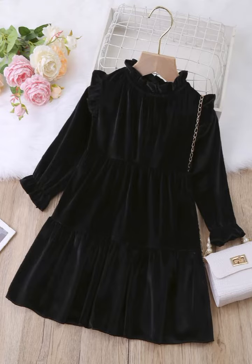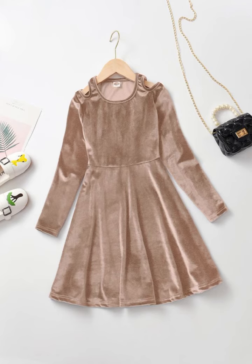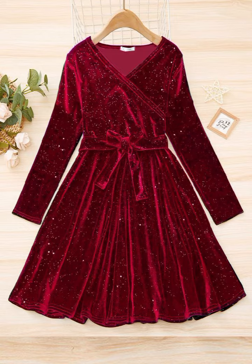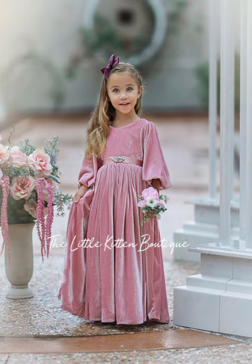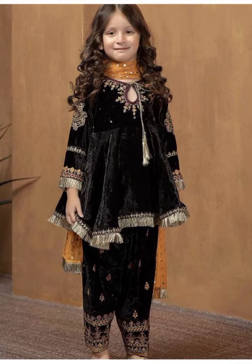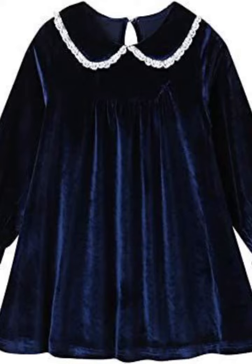If your baby's skin tone is light, you should choose dark colors so that it will look beautiful. But if your baby's skin tone is dark, please don't choose dark colors — use light colors instead.